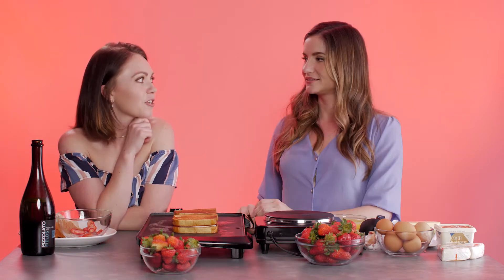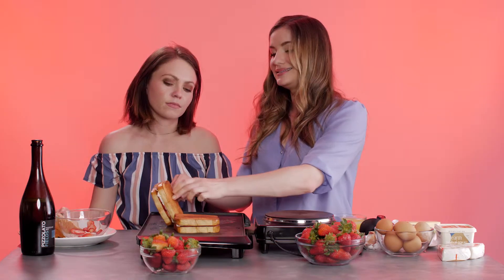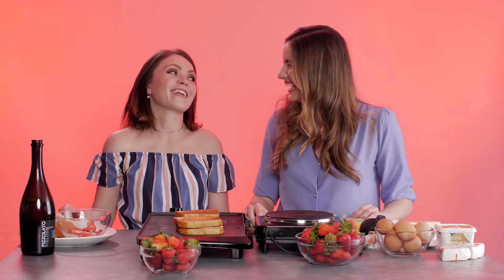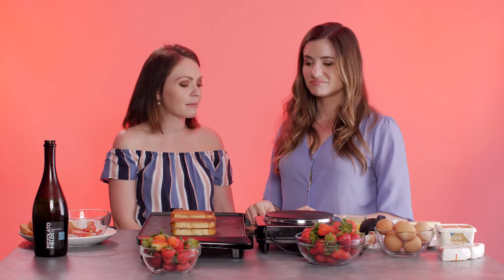Waiting on these grilled cheeses — come on. I hear if you sing to your grilled cheese, it melts faster. What are you going to get your mom for Mother's Day? Well, I've been really going for the experience gifts lately, and Wicked is going to be showing in town, so I think we're going to get tickets to Wicked. Hopefully she doesn't watch this video. At least they're not burning. Why did the brie cross the road? Because it brie-lieved it could. I think they're ready — just keep an eye on it, about five to ten minutes.